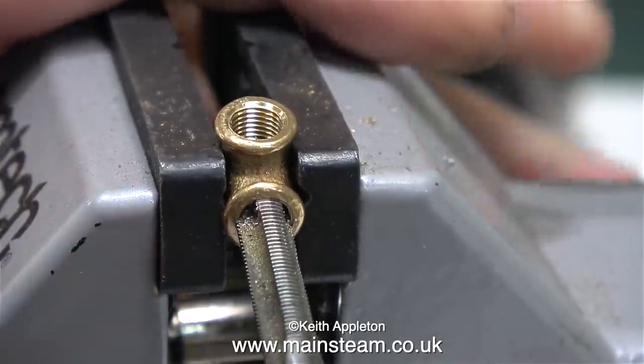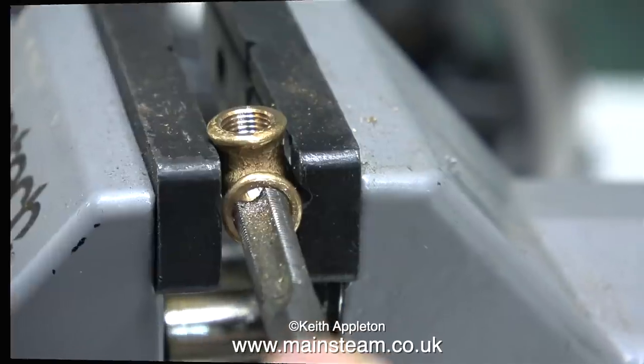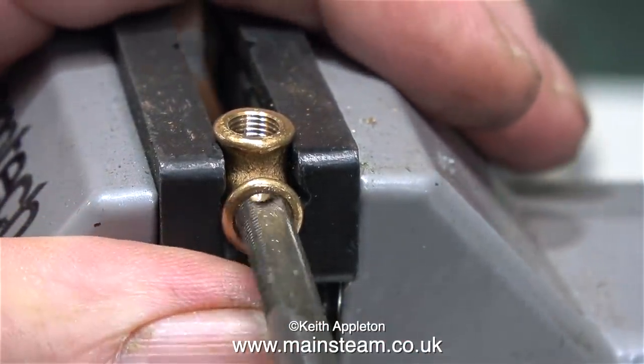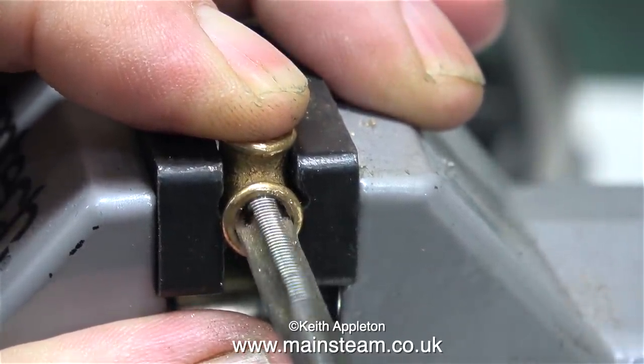I generally order these at the last minute and it's very convenient to order them from the UK. But I think I'm going to order some from PM Research specifying that I need them for standard quarter-by-40 and see if they're any different. But at this very moment I'm re-threading yet another hole in a PM Research elbow.